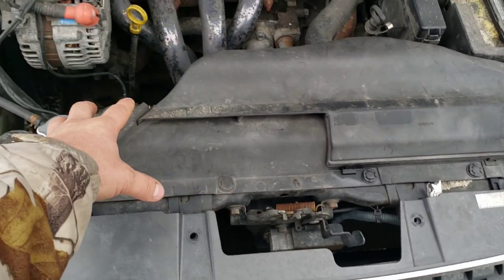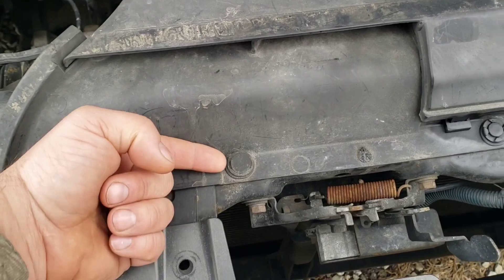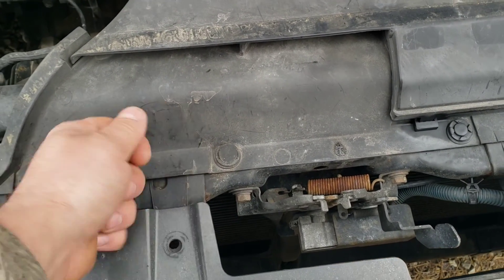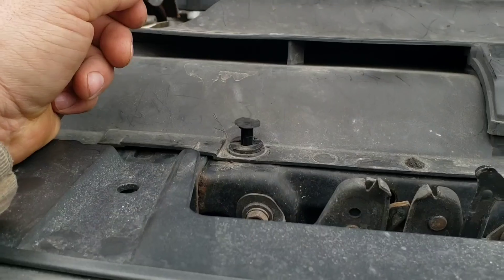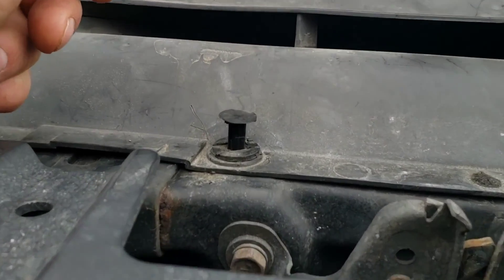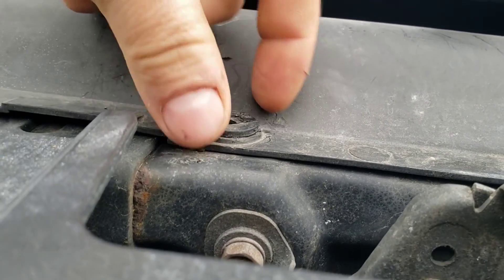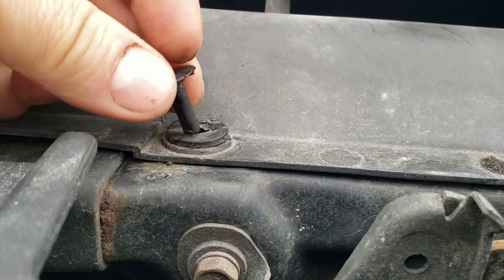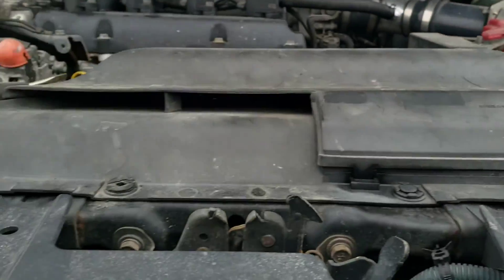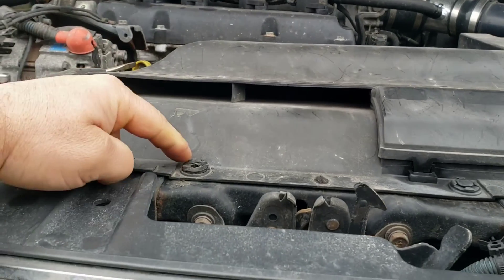I'm going to go ahead and take this out because obviously that's going to be in the way. It's just these little plastic clips. You've got to put a flathead screwdriver one under each side, pry up from both sides at the same time and they'll pop out. This is the way it's supposed to work — you pull the little pin up and that unlocks it. You can just pull all the pins out all the way across, and then you can just yank up on it and these will pop out.